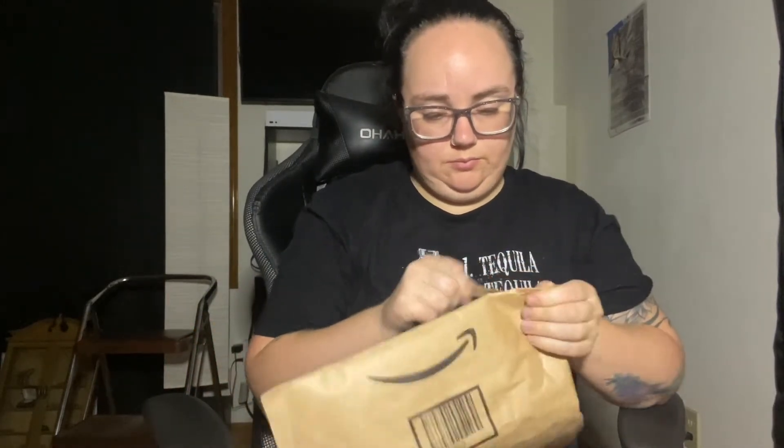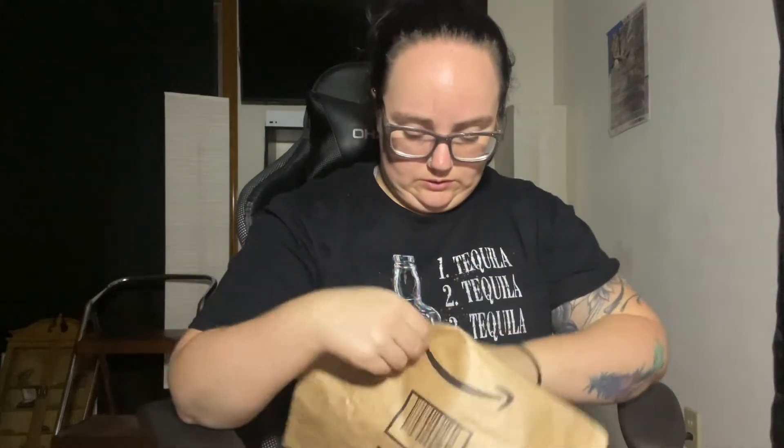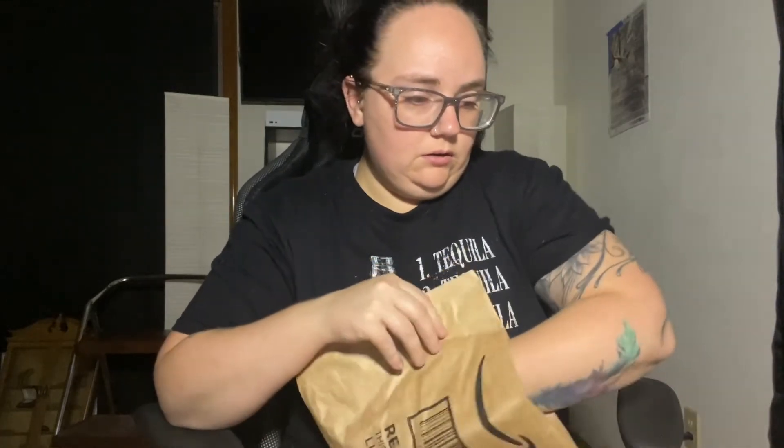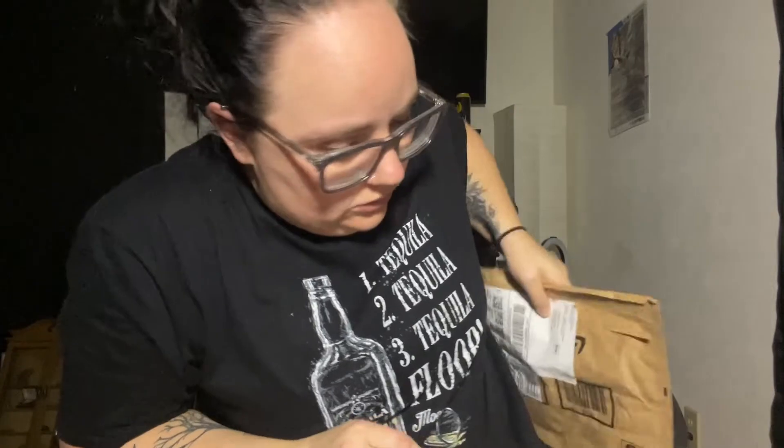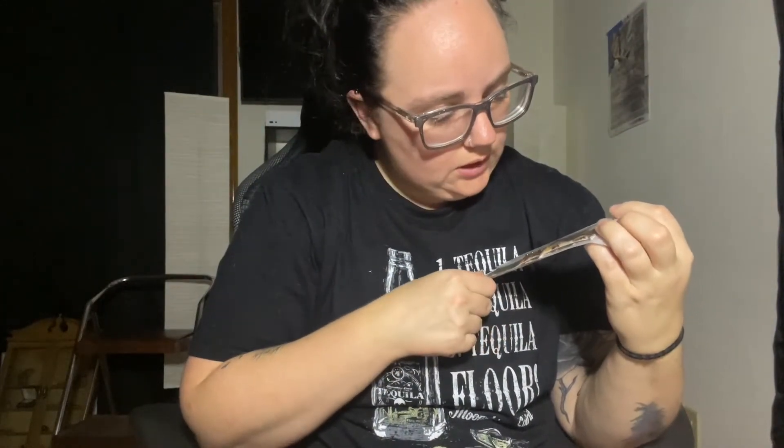Let's go ahead and open up these packages and see what they look like. This first one feels like it just has one thing in there — oh, it's a phone case and one of my watch bands. The first watch band is the real tree camouflage.